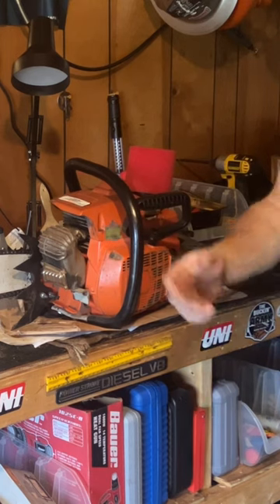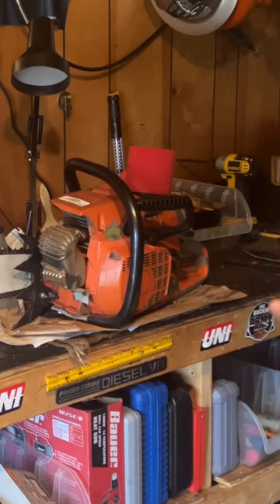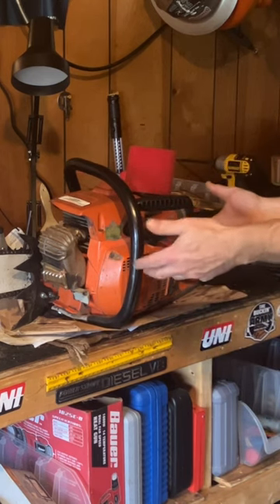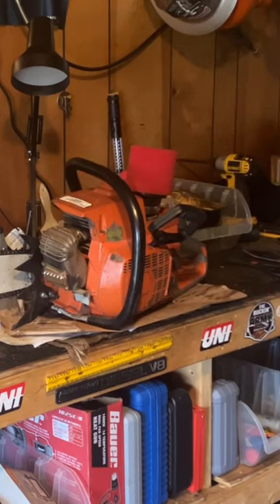If you're getting three months out of a saw, that's four saws a year. Times 40 years, you'd have to go through 160 saws to equal the life of one of these — and this thing's still cutting. You guys do what you want.